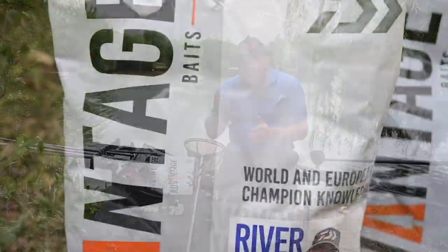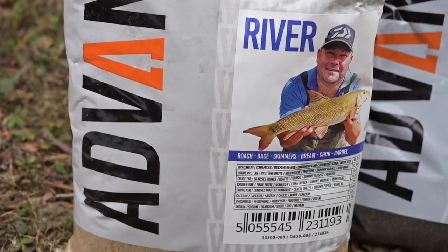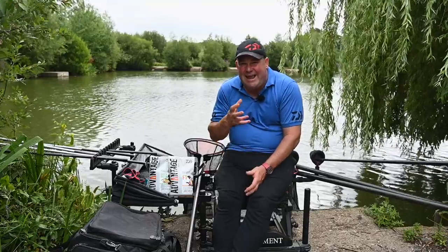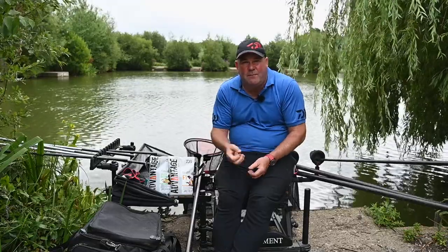Not many in the range are non-fish meal — it's really only the river one, but what a fantastic groundbait it is. I've won matches on rivers like the Wye and so on with this groundbait. You can mix it very sticky and throw it in as a rock-hard ball, but it breaks up. When groundbait breaks up it attracts fish, releasing the loose offerings and holding fish. That's the river one.